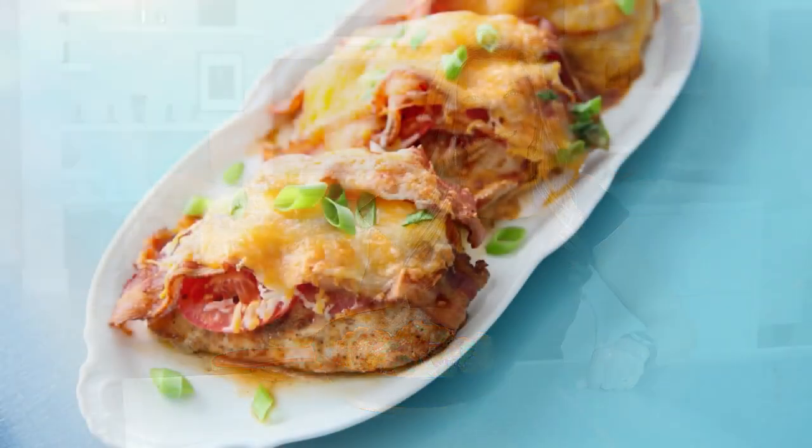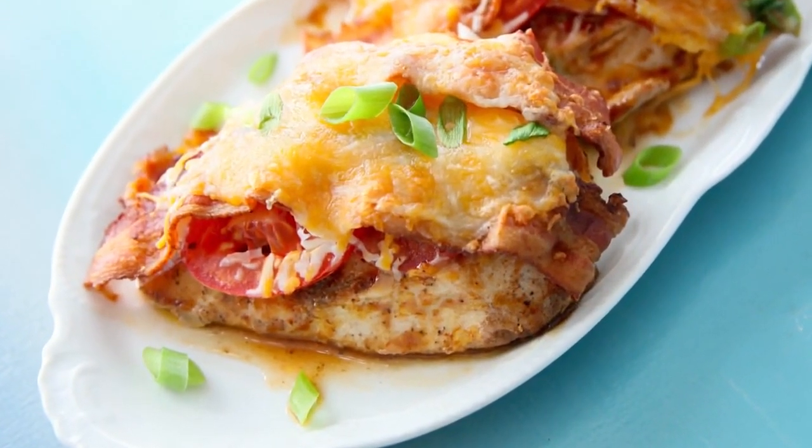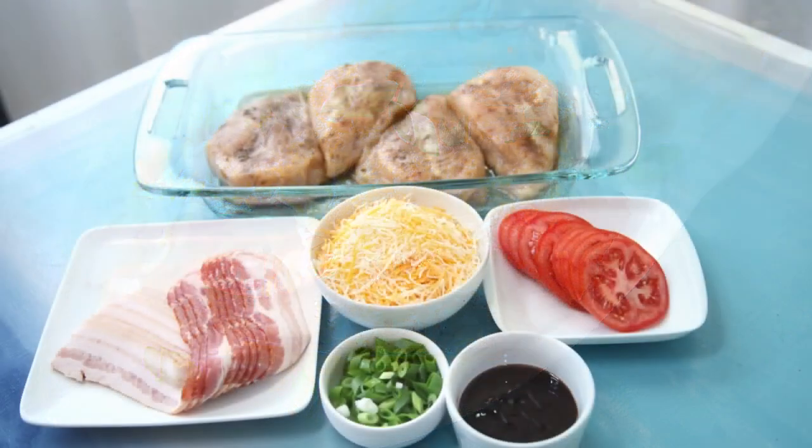No grill, no problem. You can barbecue chicken right on the stovetop. We smother the chicken in tomatoes, bacon, and cheese.